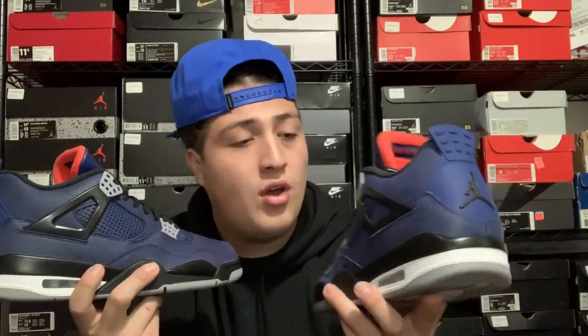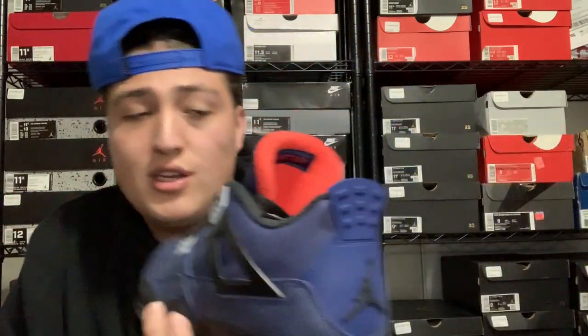One thing I did notice is there's no hang tag with these — I'm pretty disappointed in that. Jordan 4s are supposed to get a hang tag, and Jordan Brand has been releasing a lot of Jordan 4s lately without hang tags. That's one thing I love about the Air Jordan 4s. They cost $200 — ten dollars over the regular retail price for Jordan 4s — and they didn't give us a hang tag. It is what it is, it's still a dope shoe, but they should at least give us the basic Jordan hang tag.